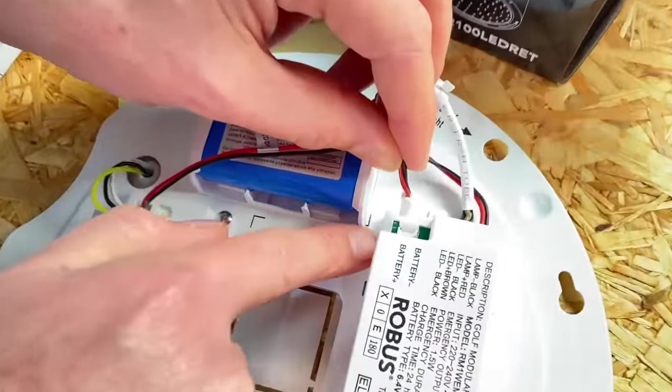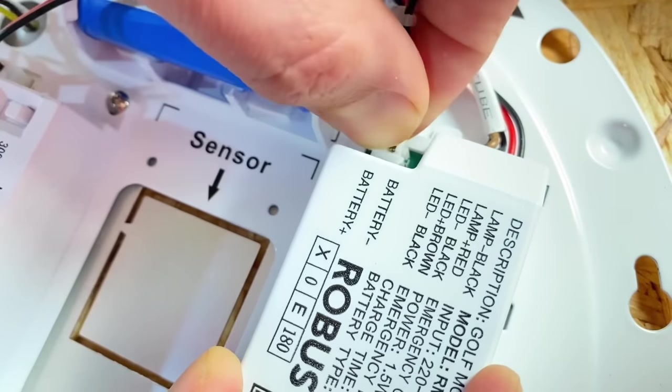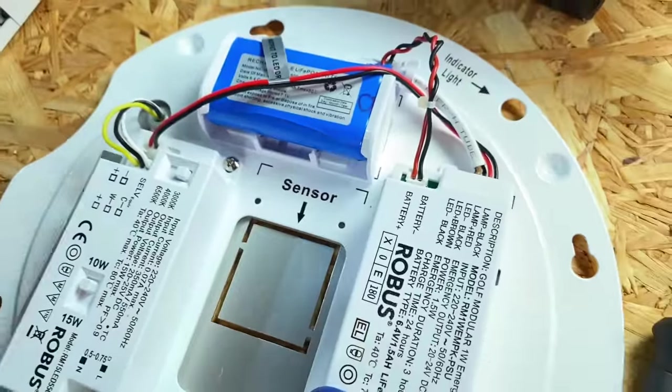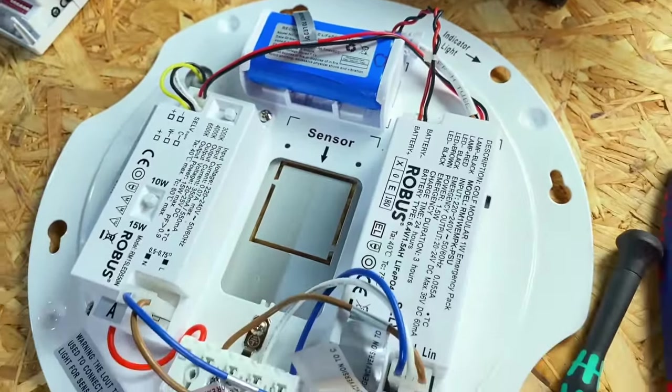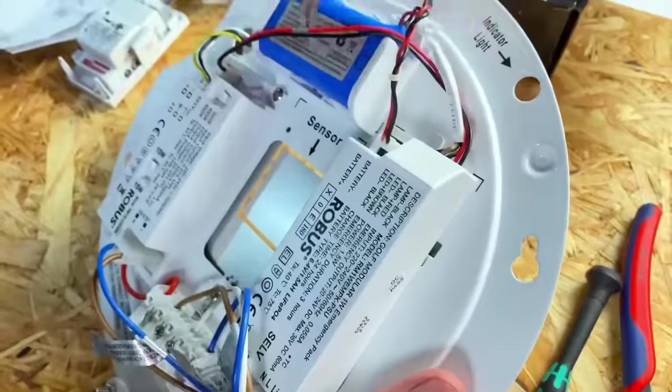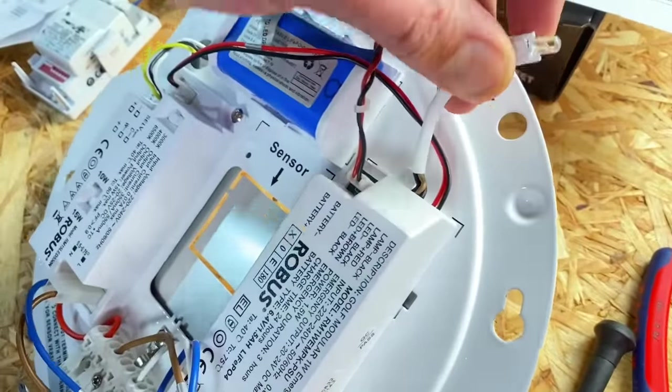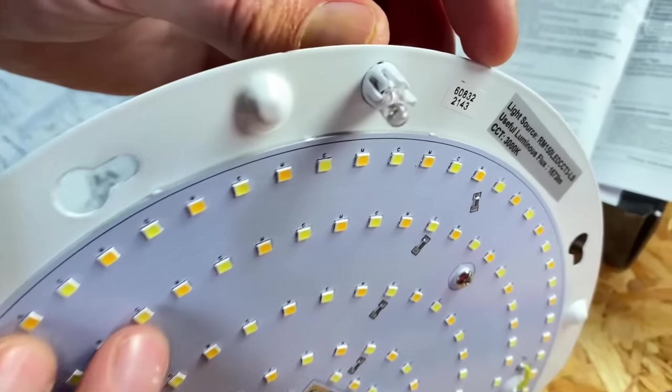That just plugs into the terminal block at the end of the emergency driver here. The good thing about that is it doesn't power up the LEDs until it's had its first power cycle, so it's not going to discharge the battery earlier in the construction process before you've got the power on. If you were to flip that over, you'd see that none of the LEDs are illuminated — we're not draining that battery before the first time we've powered it up.